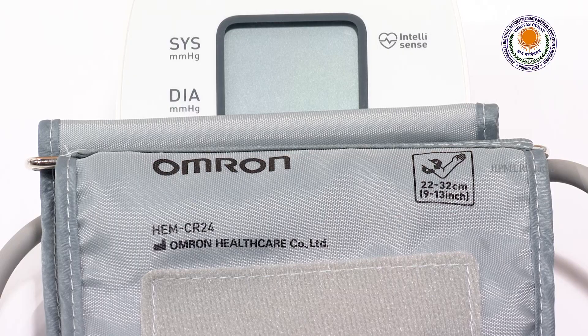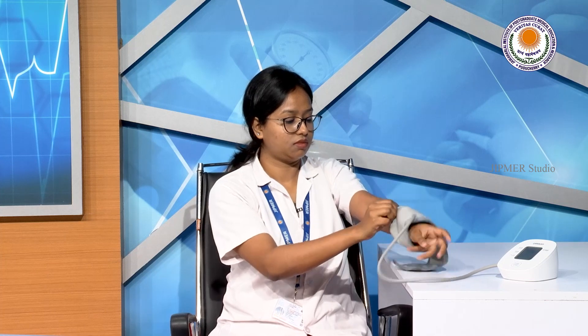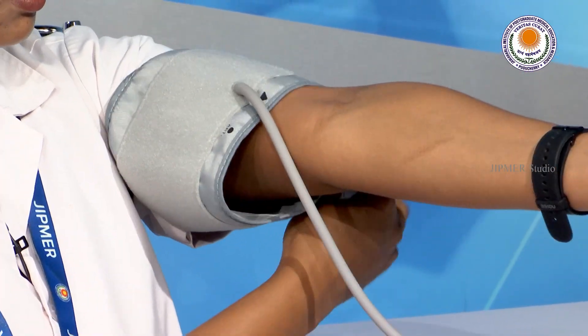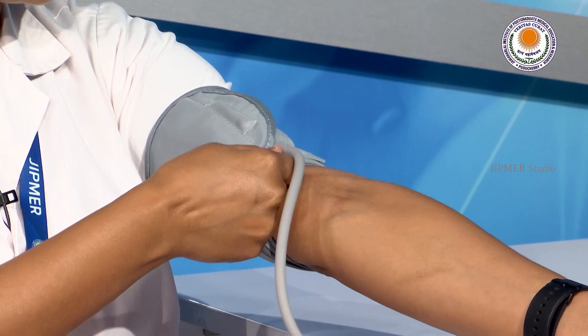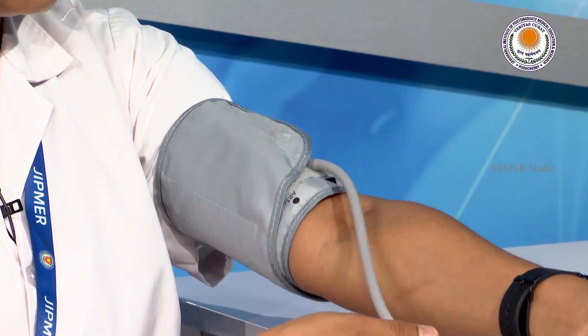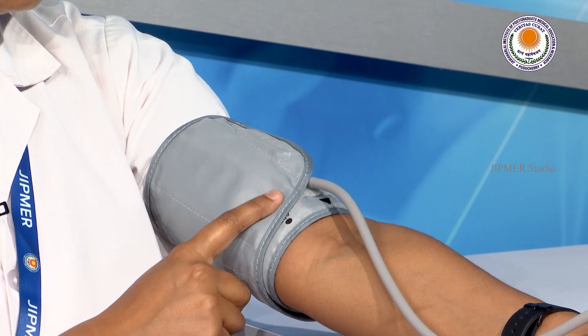Make sure that you are using an appropriate cuff size based on your mid-arm circumference. To check your blood pressure, place the cuff 2 to 3 centimeters above your elbow level. Keep your hand relaxed while checking your blood pressure. You can use two fingers to measure the distance above the elbow joint. The sensor of the cuff should be over the line of the artery, and the cuff should not be too tight or too loose.